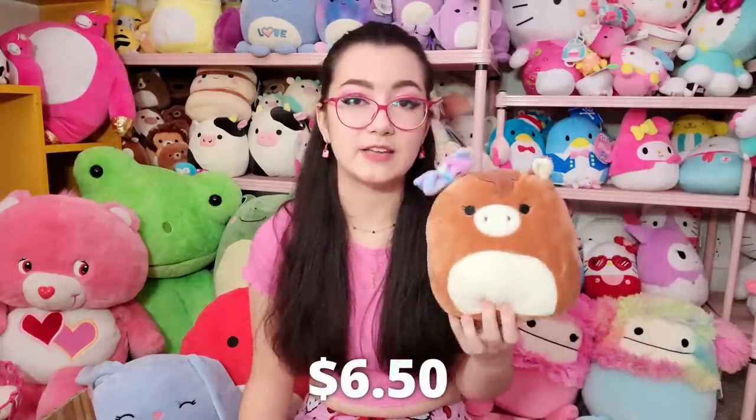The box came with eight squishmallows — let me do the math. The box was $52.03 US divided by eight squishmallows, making each one $6.50, which I think is a really good deal. I'll also mention the shipping: since this was an international order, there are high shipping costs. If you're in the US ordering from this website, shipping cost me $26. So although the boxes are on the cheaper side, there's that extra shipping cost to be aware of.